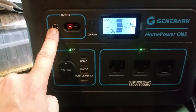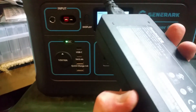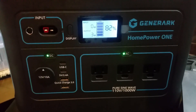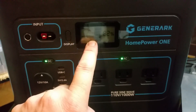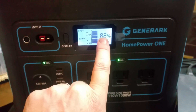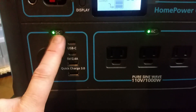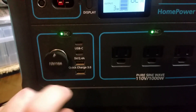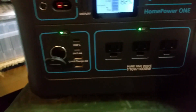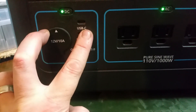And here is your input for your AC power adapter, which you can charge via your house — that takes about seven to eight hours as well. Here is your display showing your output and your current battery percentage. Down here we have your DC plug, which comes with your DC-AC adapter.